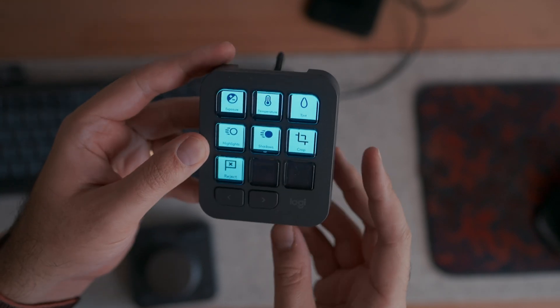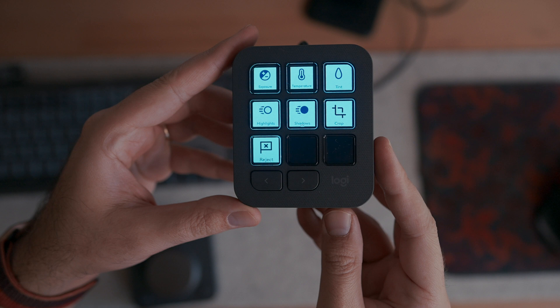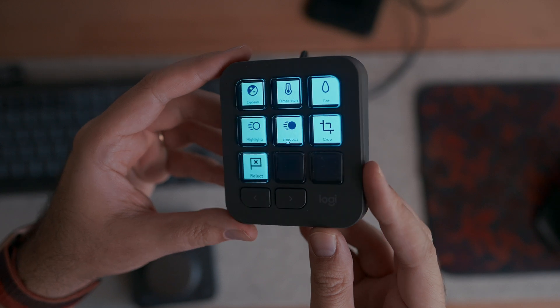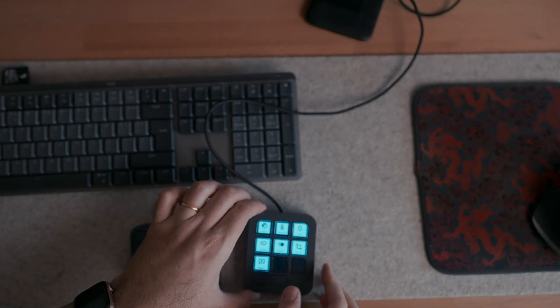Among the two units, the first is called the MX Creative Keypad. It connects via cable to your computer and has nine customizable main buttons, each with a screen underneath that shows a customizable icon. There are also two non-customizable arrow keys to change pages of the layout, so you can assign more than nine actions across multiple pages.